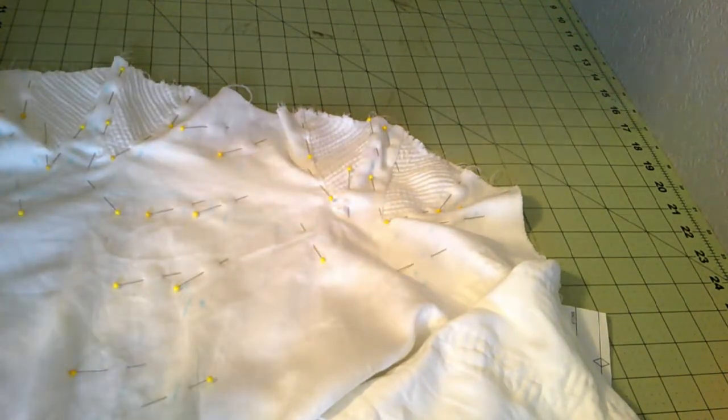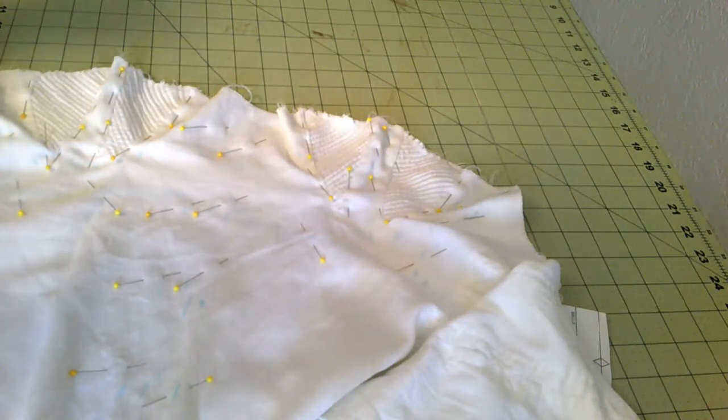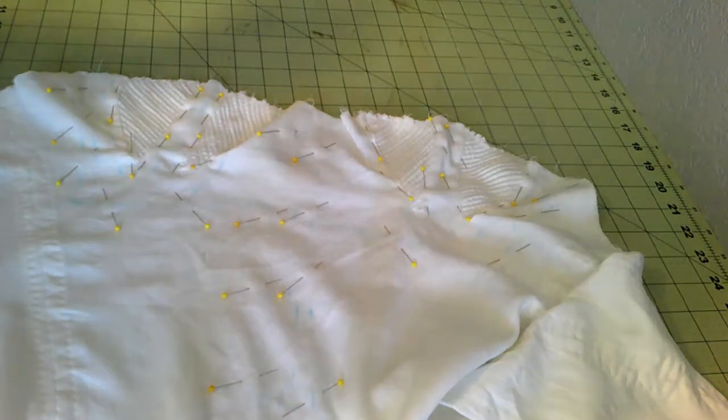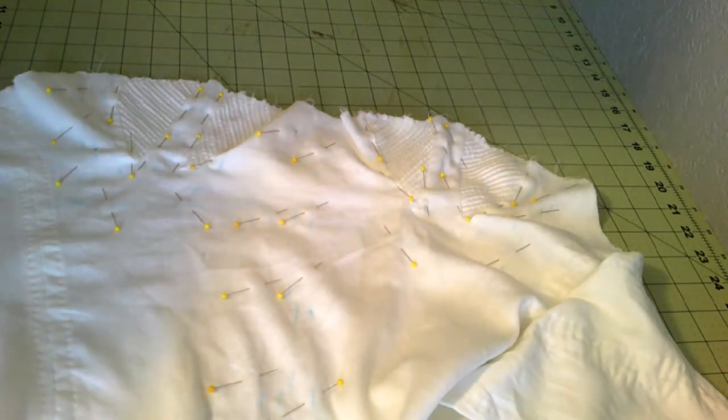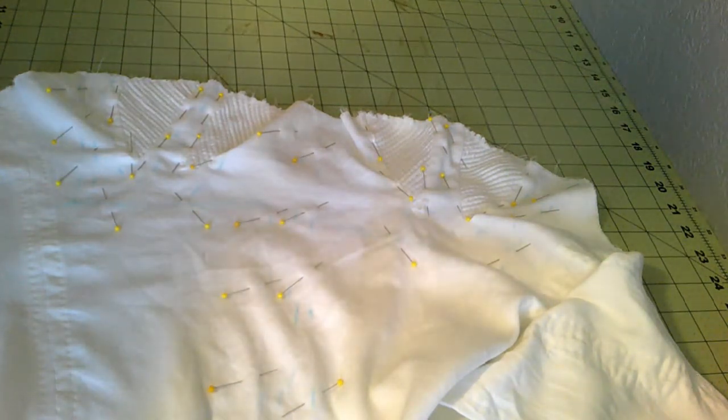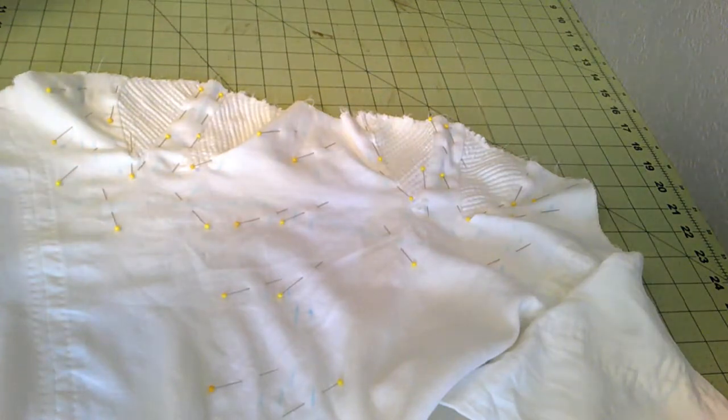I'm starting to look at the decorative front bits, which is going to be the fun part. Looking at originals, I want something that's really, really fancy, just because I portray a wealthy woman of the period. Something that's a little fancier, something that's just prettier in general, is probably what she's going to be wearing.